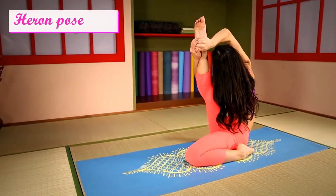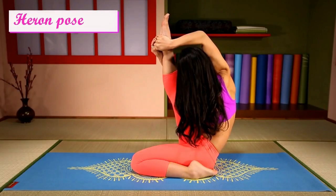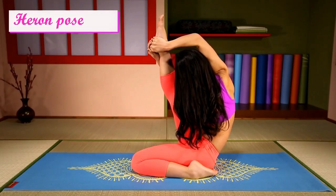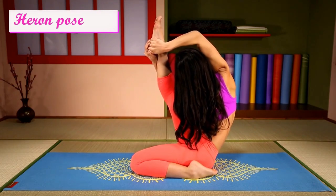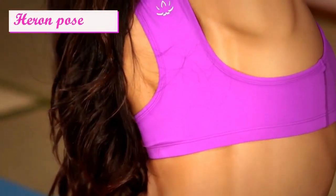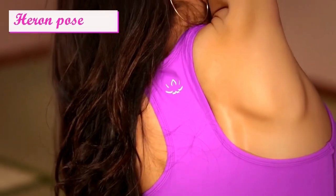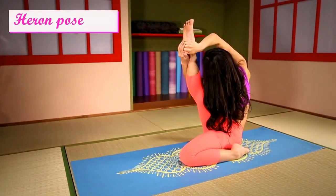And hold. Deepen your breath. Open your hips.